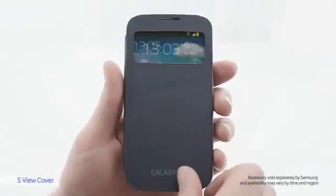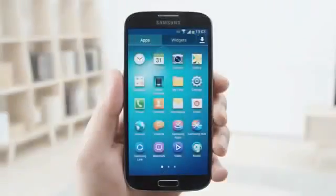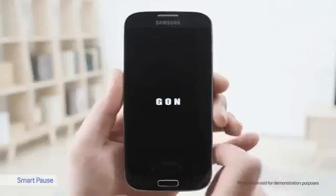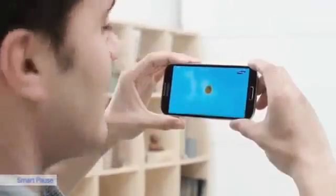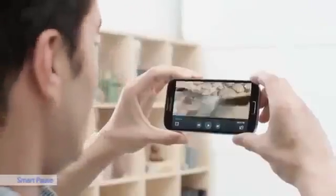S-View Cover is an accessory that makes using your phone more convenient. It has a transparent cover and I can use the phone with the cover still on — very practical. Now I'll show you how SmartPause works. It's a cool feature that lets you easily control the screen by where you look. The video stops playing when I look away, and then it keeps playing when I look back.